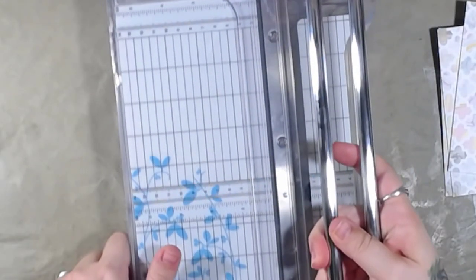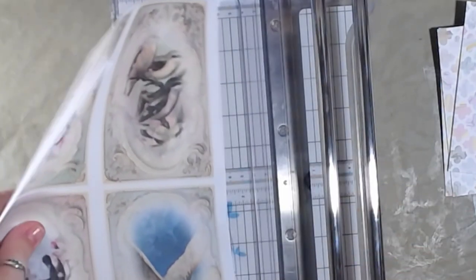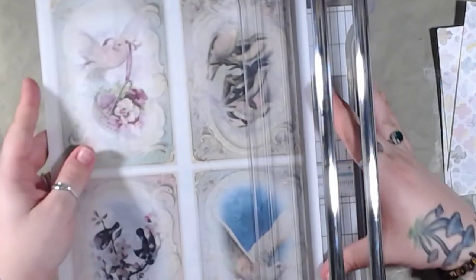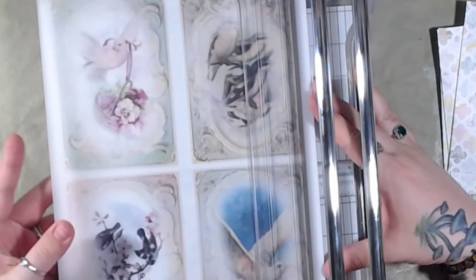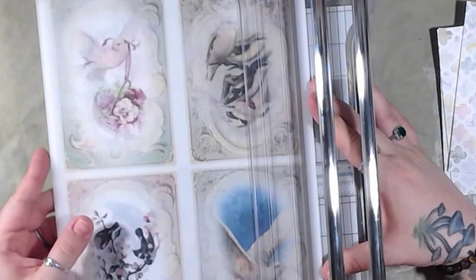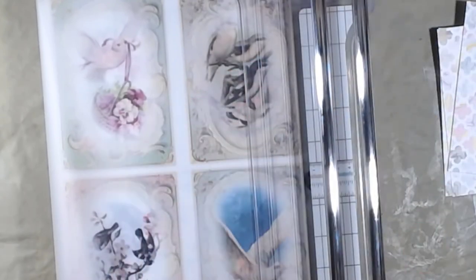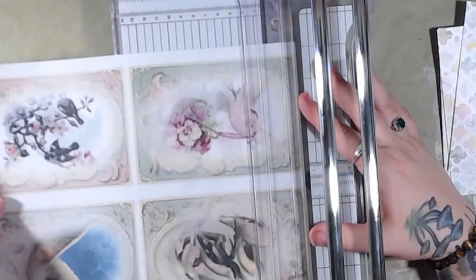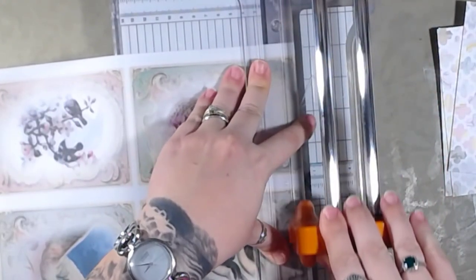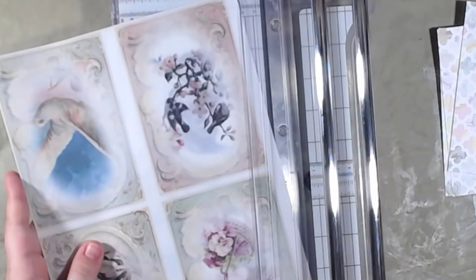I'm actually going to use my cards — these are my Birds of a Feather collection. I'm going to pull my trimmer out and cut these out before I start the timer. I do have some that are already cut out, but I wanted to do a little bit more just so I would have some variety. I'm cutting these out of vellum, and I printed them with my Brother inkjet printer — it's actually low on ink at the moment.